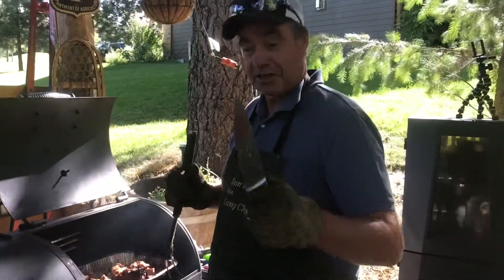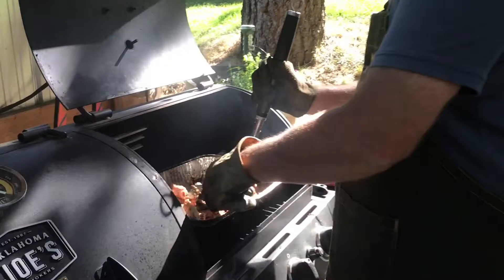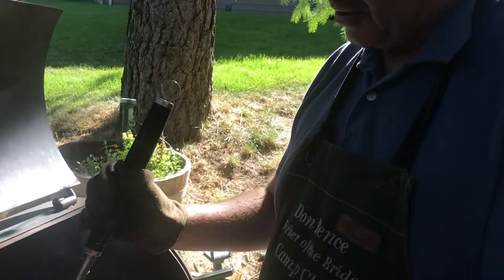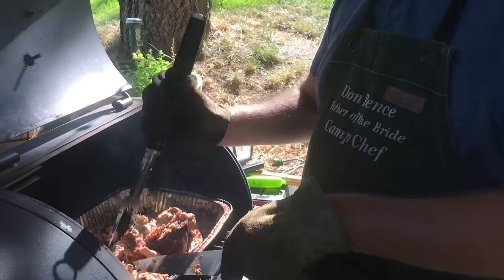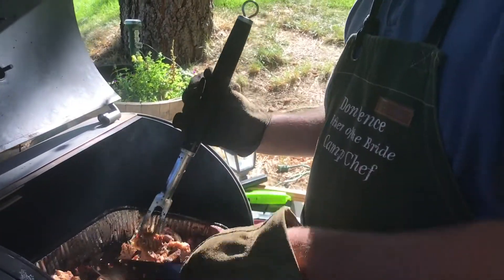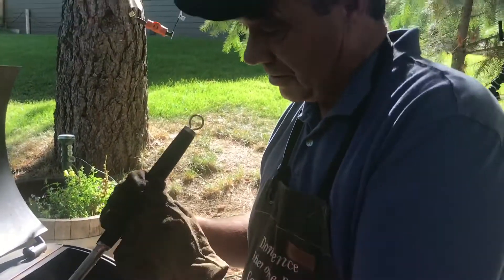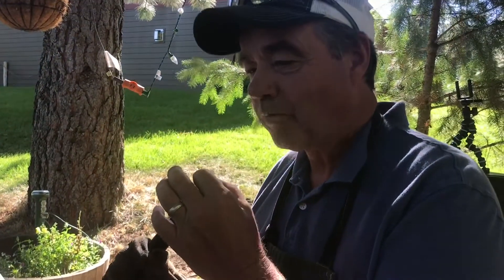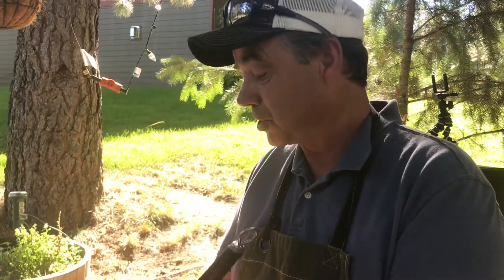The pork is done. I'm just chopping it up here. We'll have some sandwiches here in just a little bit. My people say it's good, so let's take a little sample here. I think that's going to be pretty good.